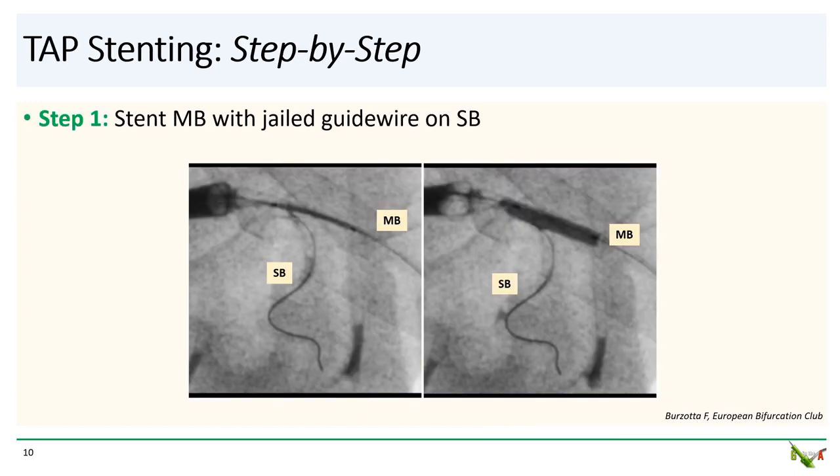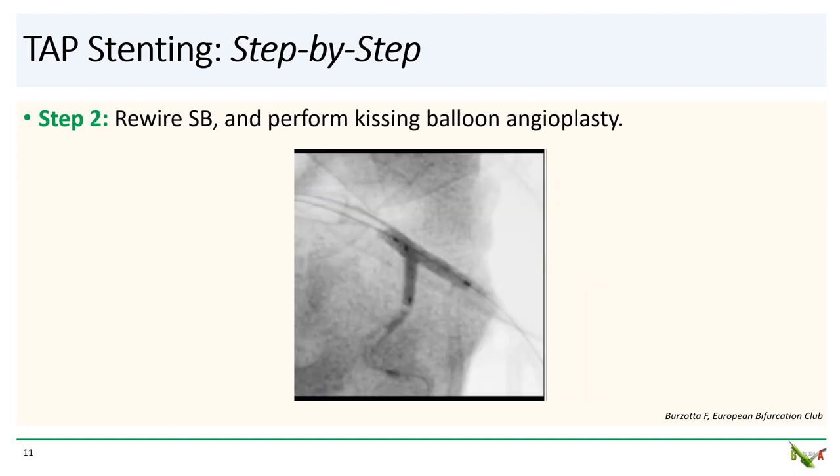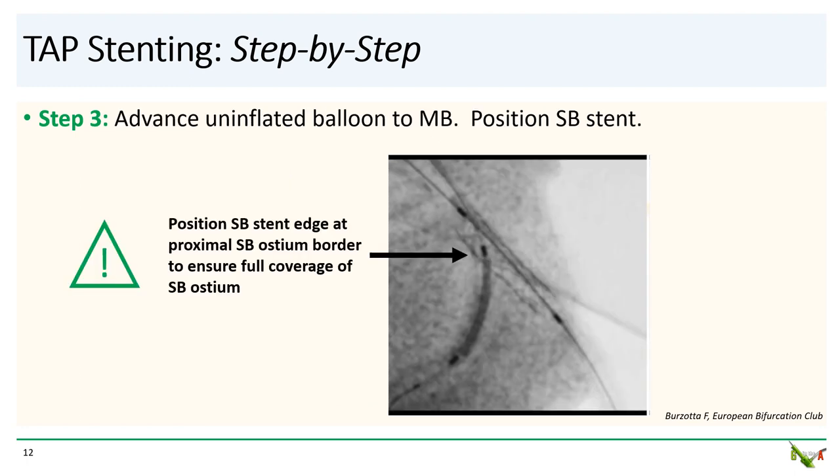So here is how you do it. Step one: as in all provisional bifurcation stenting techniques, both the main branch and side branch are wired and the main branch is stented, which then jails the side branch. Step two: the side branch is rewired through the main branch stent and kissing balloon angioplasty is performed. Step three: you advance an uninflated balloon into the main branch and position the side branch stent.